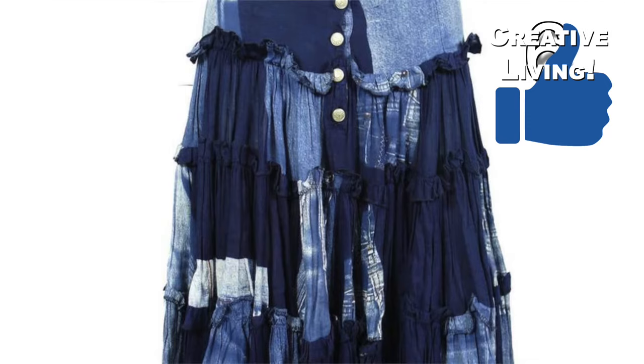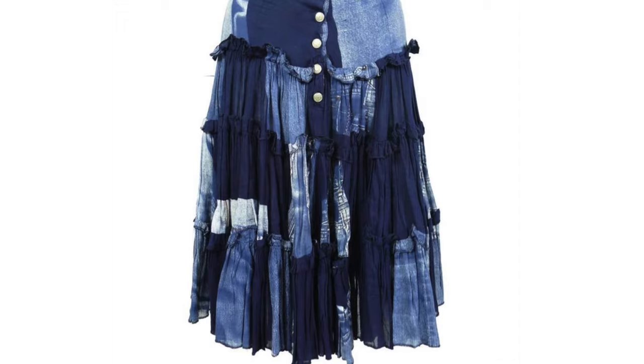I love all the messy patchwork on this skirt. It is certainly one of a kind and perfect for a first time sewer.